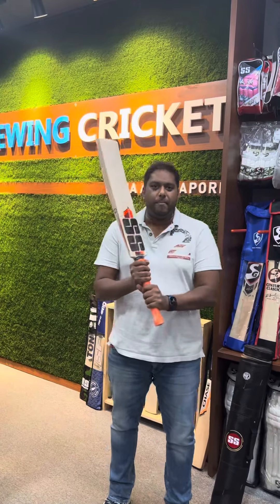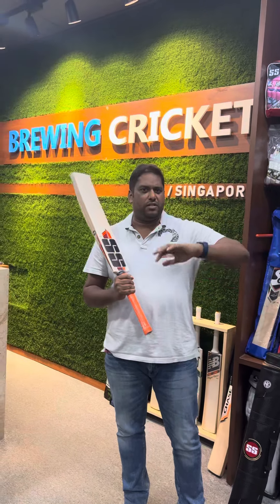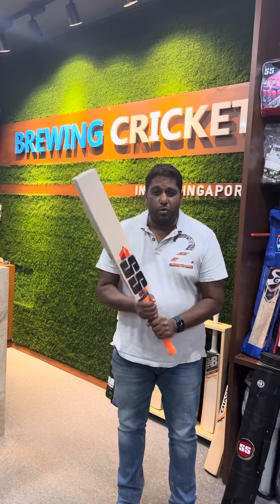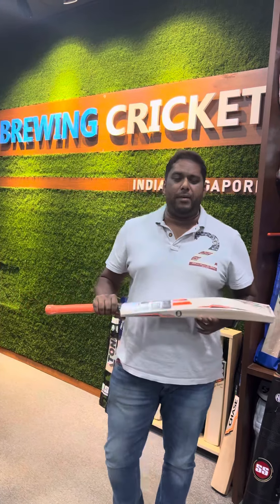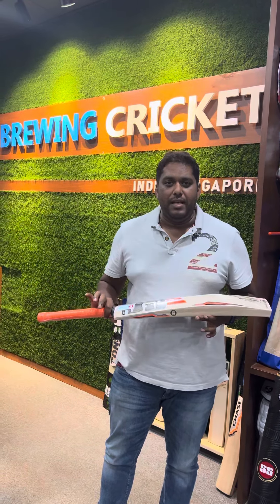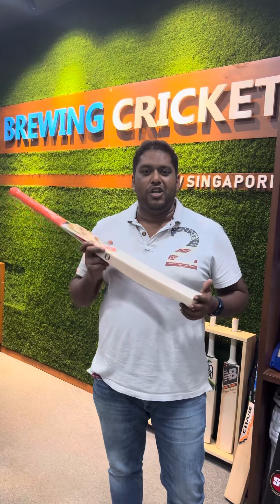So guys, this is the Marwadi Stallion — Jadeja's player bats. Not some editions or anything else — these are Jadeja's actual player bats. We have two of them and both are up for sale. This is 77,000 MRP and it's not easy to find — it doesn't come around often. So when you get a chance to buy it, grab it, guys. Cheers.